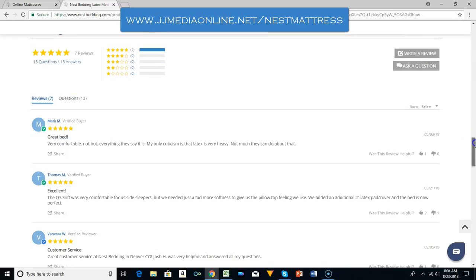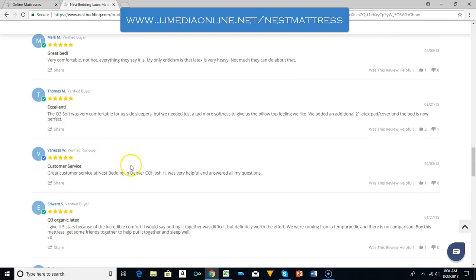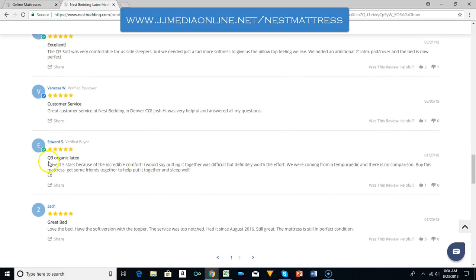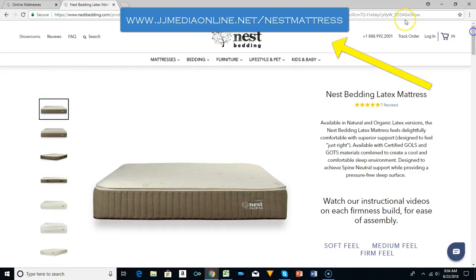Looking at some of the reviews: 'Great bed, very comfortable, not hot, everything they say it is.' The Q3 Soft was very comfortable for side sleepers — excellent review. The customer service also got great marks. The Q3 Organic Latex got five stars for incredible comfort. It is a very good bed.